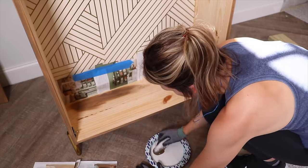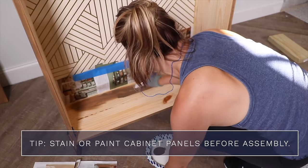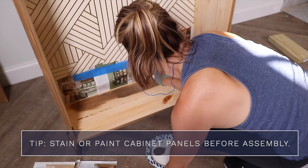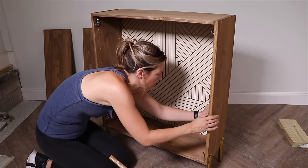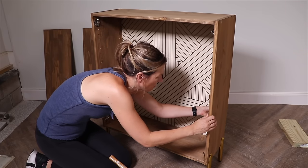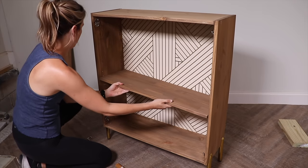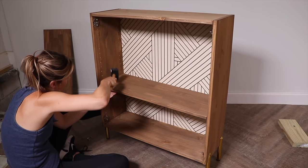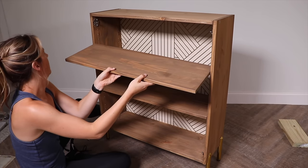To finish this off I'm going to stain the inside of my cabinet. If you know what color you're going to do when starting this project, definitely paint or stain these panels before you put it together. This cabinet comes with two shelves — I ended up putting one in and liking that look, because if you're going to use it as a bar you might have taller wine bottles to store. But you have the option to put two shelves in if you want.